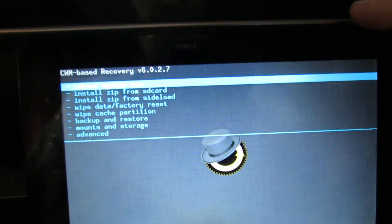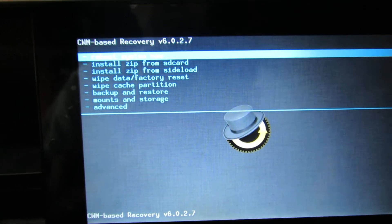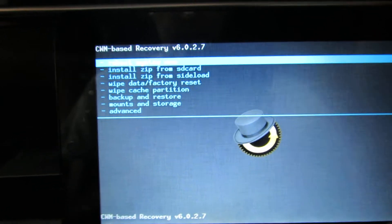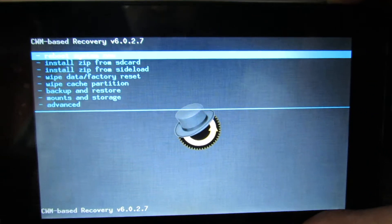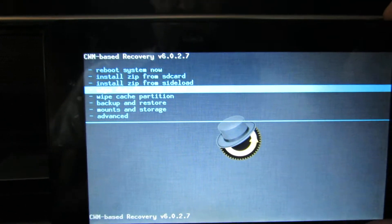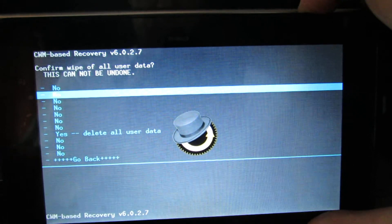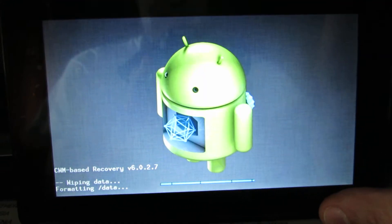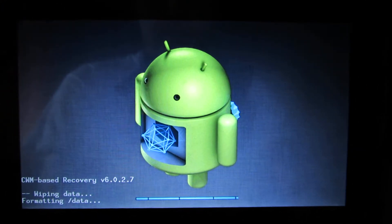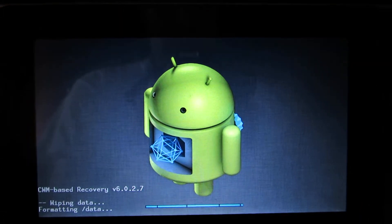At this phase you have the zip firmware file on your microSD card. First of all we have to wipe data factory reset. Then we will have to wipe cache.